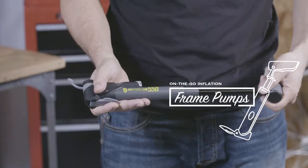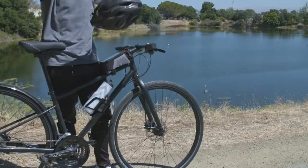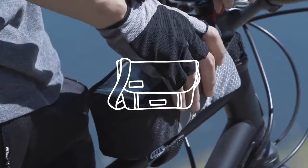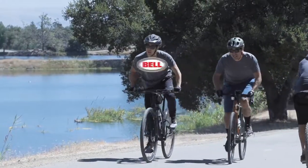Frame pumps provide a quick, simple solution for inflating your tires or fixing a flat on the road or trail. Their small size and light weight makes them easy to mount to your frame or simply carry in your hydration pack or messenger bag. No matter what your inflation need is, there's a reliable Bell pump that's up to the task.